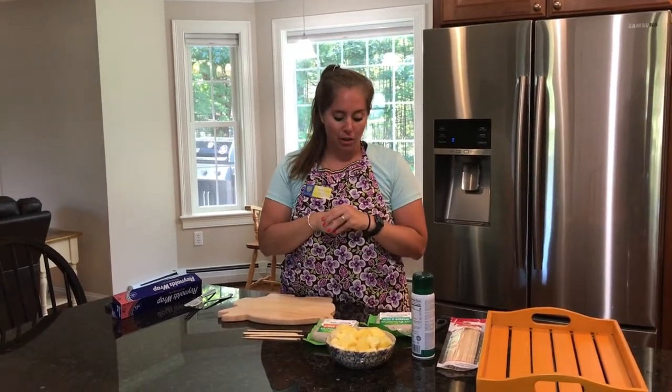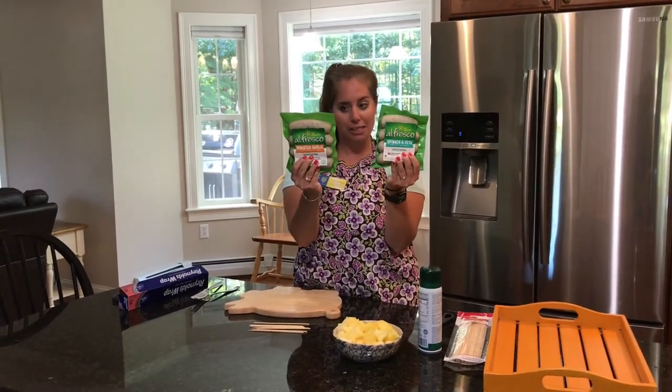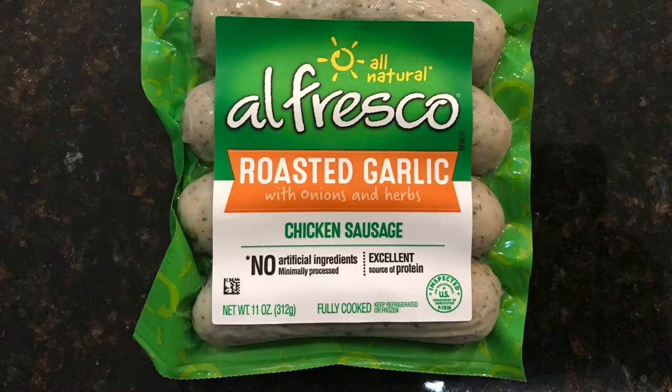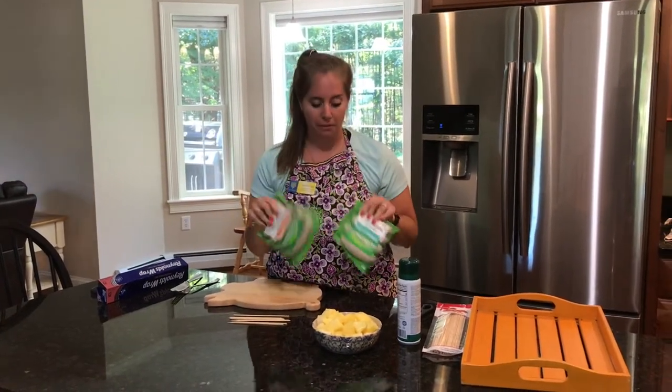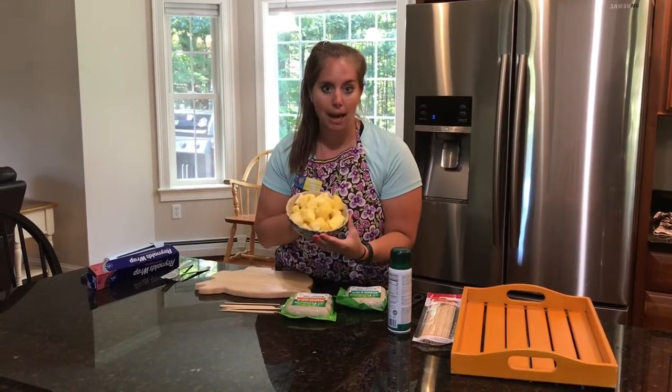One of my all-time favorite little friends that I have found are the El Fresco chicken sausage. Today I have roasted garlic and spinach and feta — there are multiple flavors, these are just the favorites in my household. And then we're also going to have some pineapple.